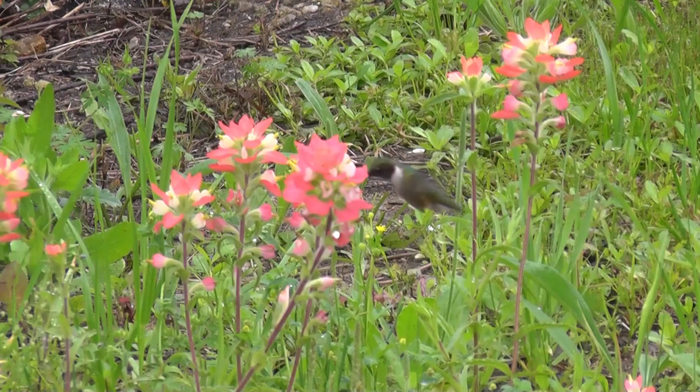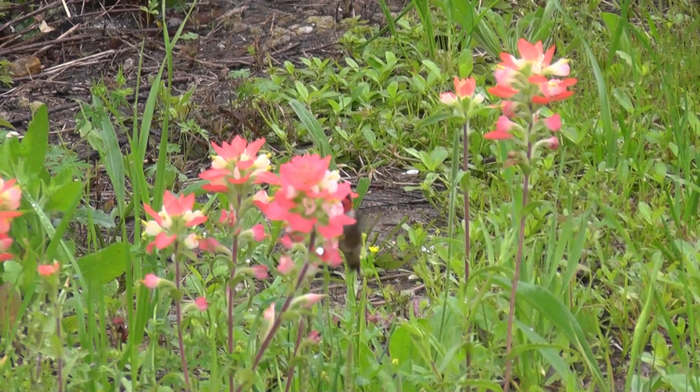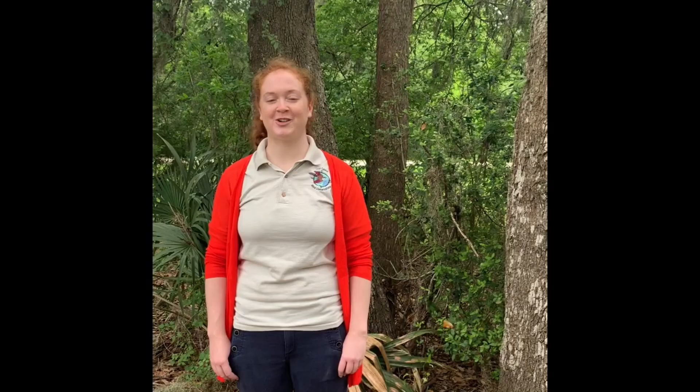Now all that's left to do is enjoy your hummingbird visitors. From Gulf Coast Bird Observatory, thank you for joining us and we hope to see you soon.